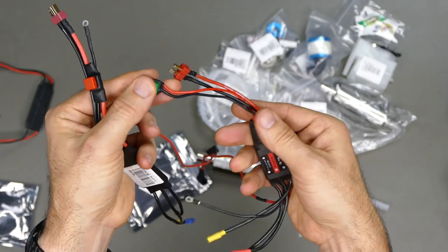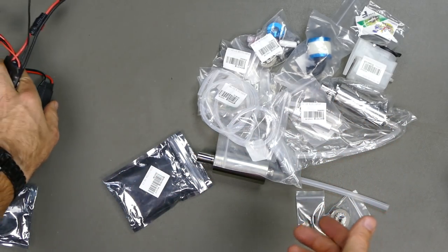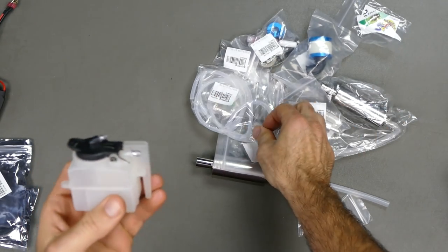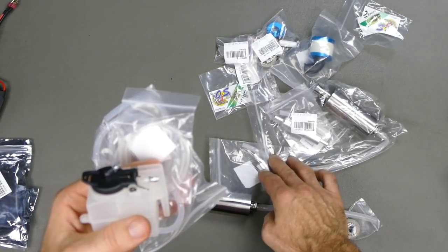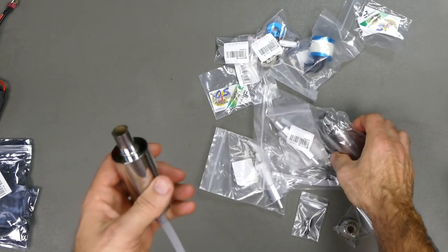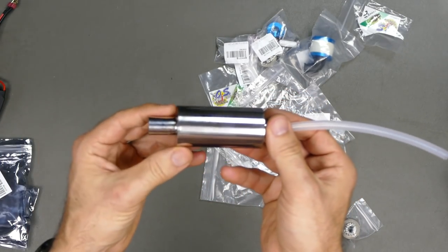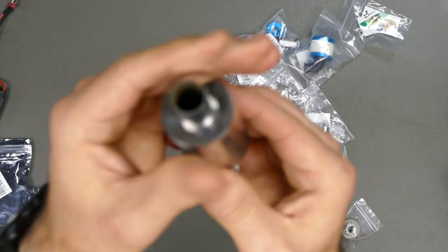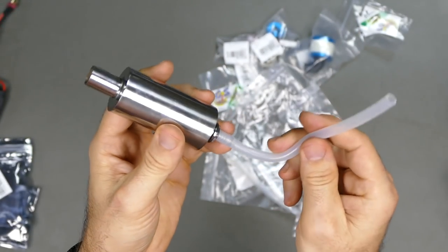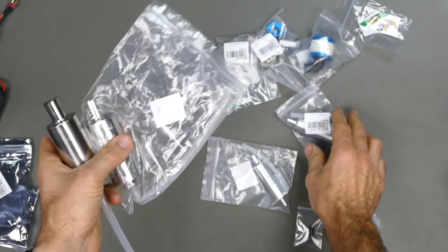Once it's started you can disconnect the batteries after the glows are ignited, but I've just left them going and had no real issues. You also need a fuel tank and all the associated fuel tubing. These mufflers and silencers look pretty damn cool — you can get dual stage, putting another one on the end to quiet it down even more. This is just a single-stage muffler, but it has matting material inside just like a normal car muffler.